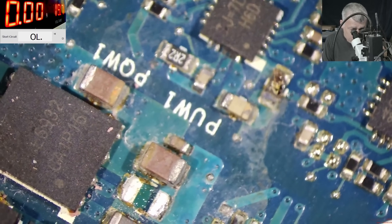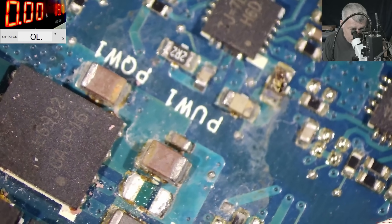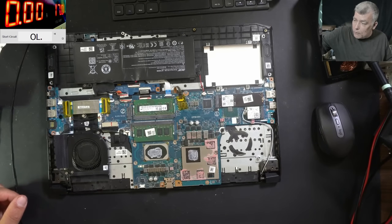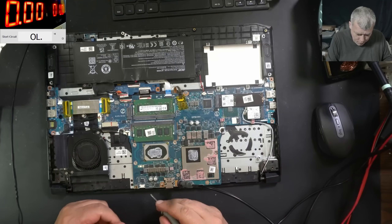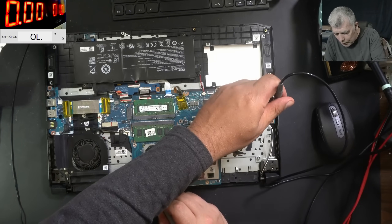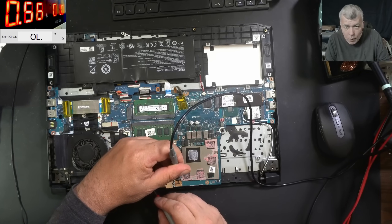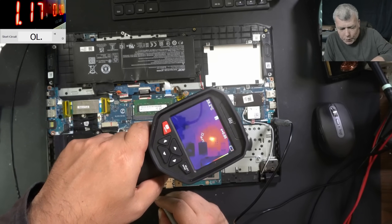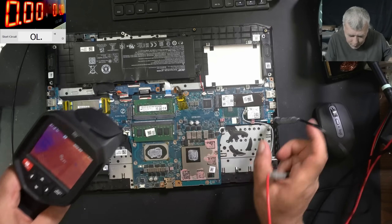Not sure which one blew up — I can't say which one. But let's check with the thermal camera. Let's lower the voltage again to one volt. We need ground — we have ground. And plus here. That's not a proper ground — what about this? Yeah, one amp. It is a proper ground. So which one is shorted? That one. Yeah, I seen it.